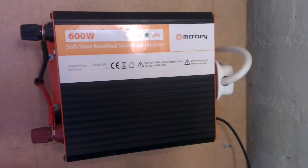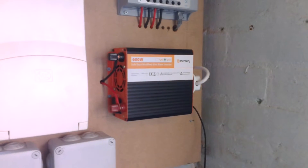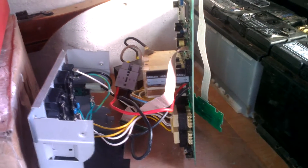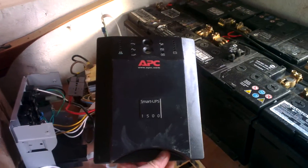This is rated 600 watts and can actually go up to 1200 watts. The reason I told you about that is because I've been playing about with this — you can see it's ripped apart at the minute. This is a UPS — Smart-UPS 1500 — and basically it's a thousand-watt UPS.